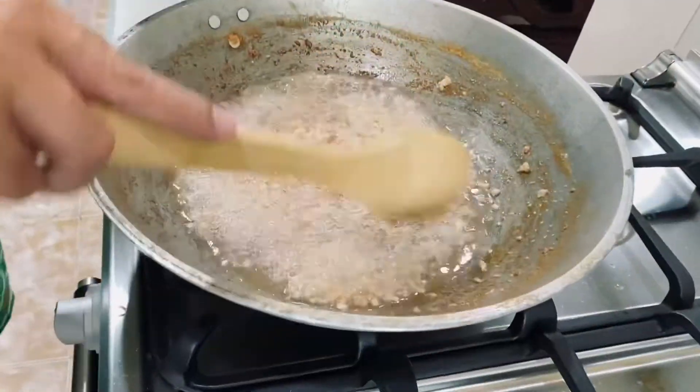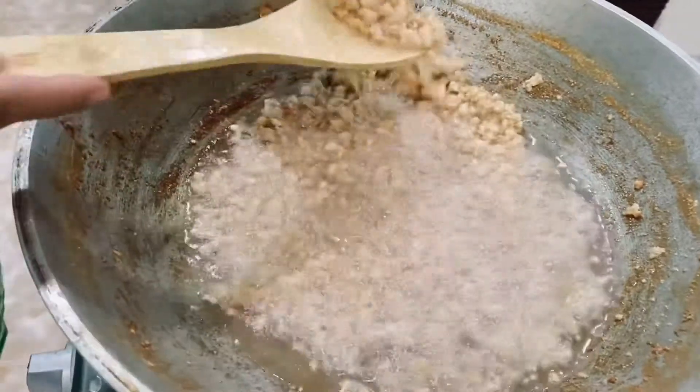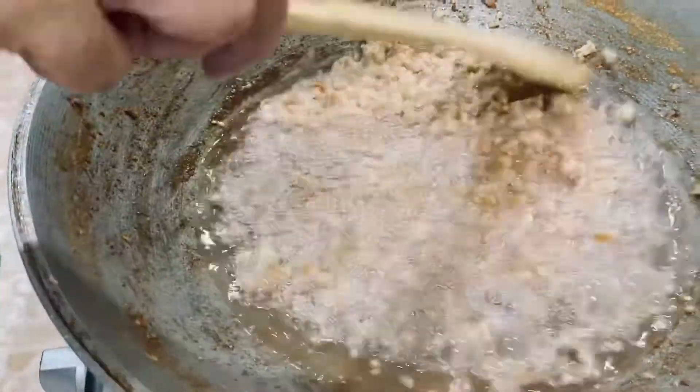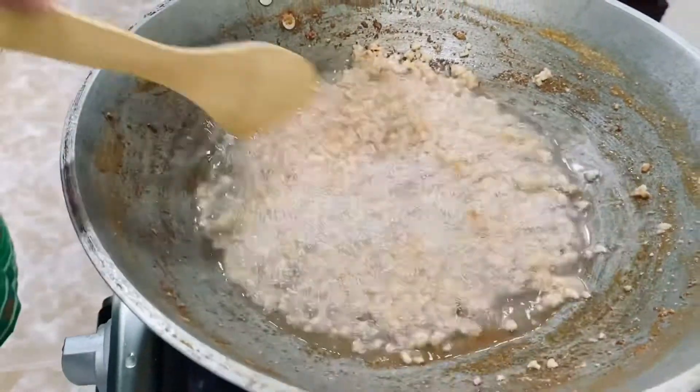This is what we call latik or lunok. We're going to cook it more until it becomes brown.